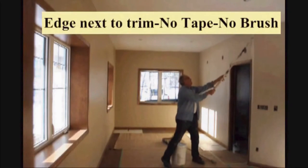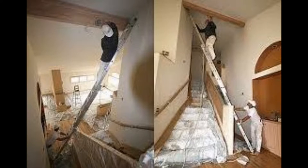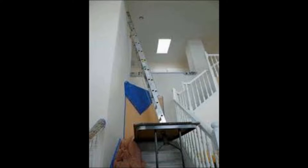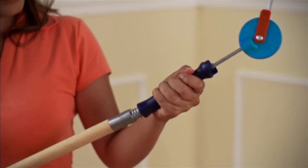Eliminating brushwork and taping is a large part of the time saving on the paint jobs that our tools deliver. The other major savings will come by eliminating ladder work. The hours spent up and down on ladders in risky situations both inside and outside can be eliminated.